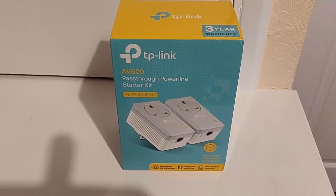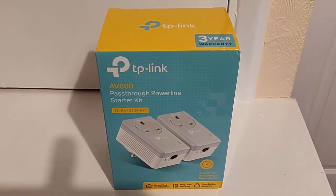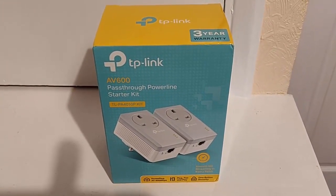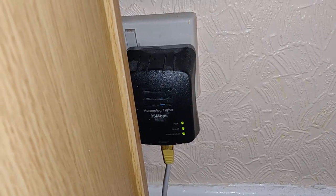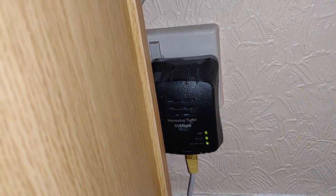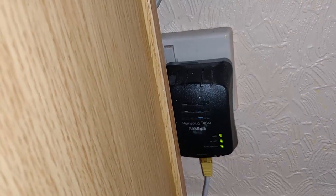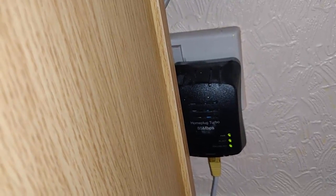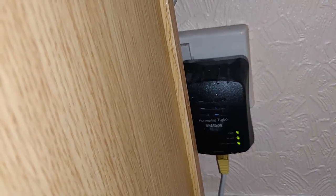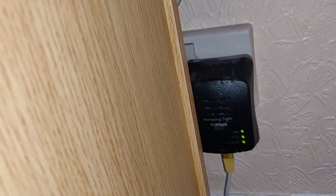I've got a set of TP-Link AV600 powerline adapters, and today I'm trying to find out if they are an improvement on an older powerline adapter. At the moment I'm running Solwise 85 Mbps adapters. I'm going to have a look to see what speeds we're getting, but first my computer is hardwired directly into the router, not going through the powerline adapters, so I'm going to run a speed test on that to see what we're getting from a direct connection.